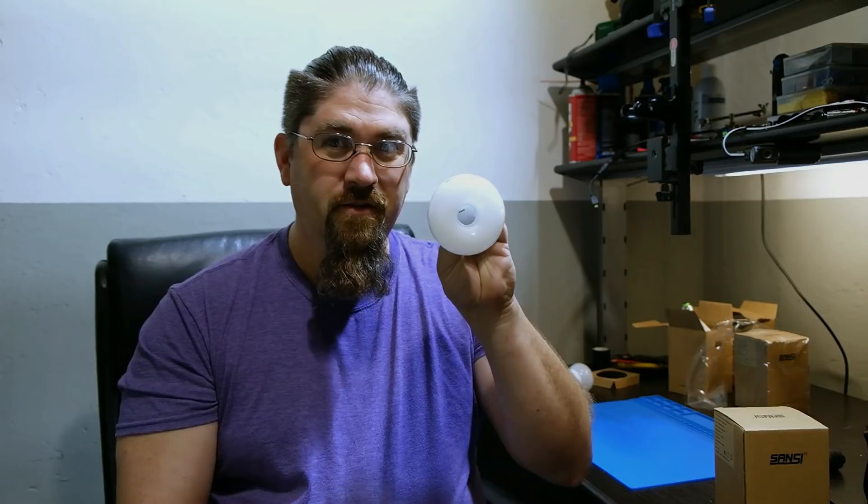Last year I did a review on Sansi 150 watt equivalent LED household lights — these funky looking little donut things which are really good and still working perfectly fine. A year later, no flicker, no discoloration on the lenses. About five months ago I did a review on an outdoor light from Sansi, a 27 watt unit equivalent to about a 300 watt floodlight. I'll post that video up here if you never saw it.